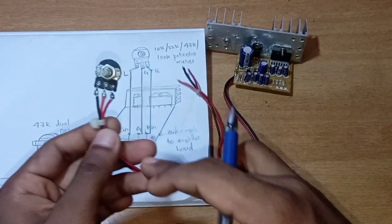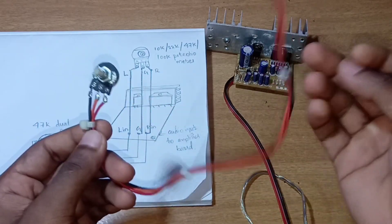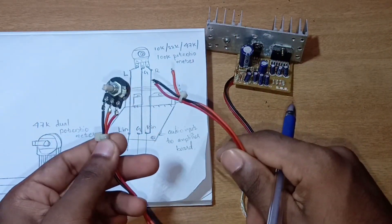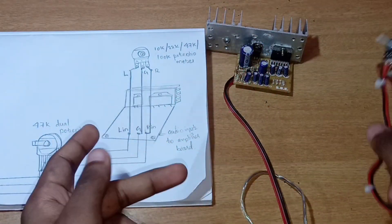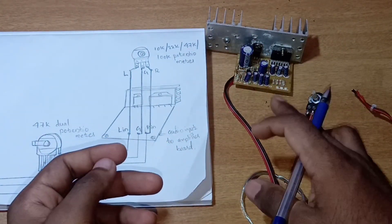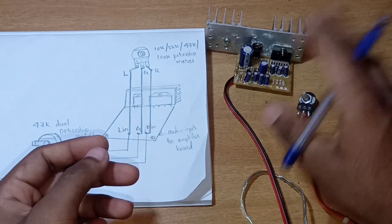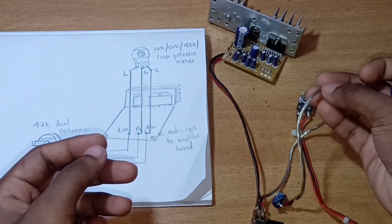We have to connect the 3 wires. If we test it, we are going to install the TDA7297 board and we will get another input individually.